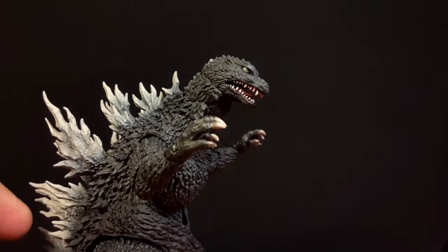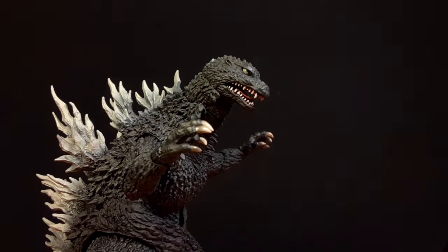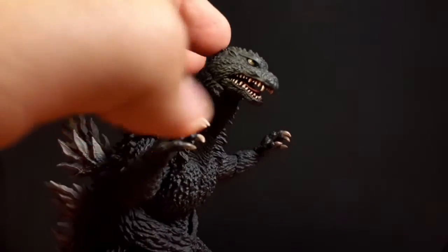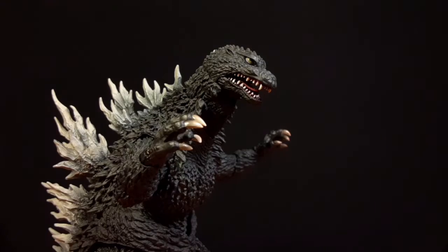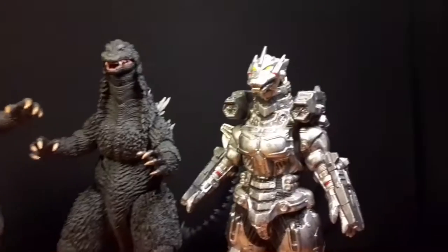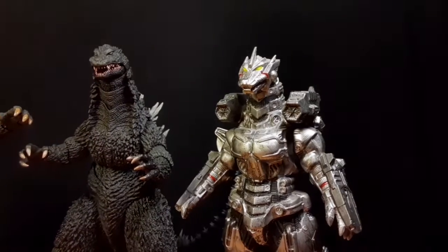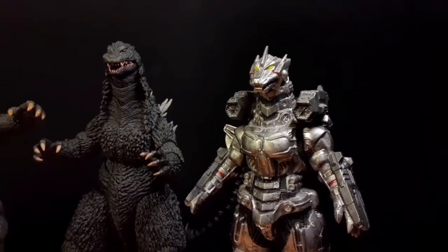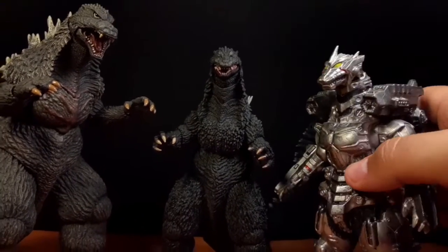I really want to do stop motions but school is just in the way right now. Maybe I could do a test sometime. This figure looks so amazing. Let me get some figures for a size comparison — here he is next to the NECA 2003 version and the Movie Monster Series 2003 Kiryu, custom painted.